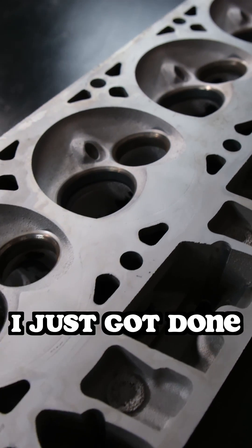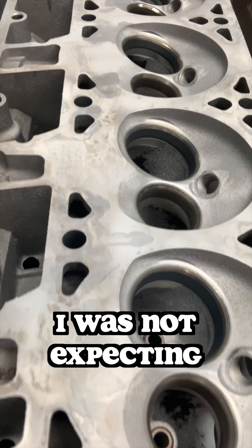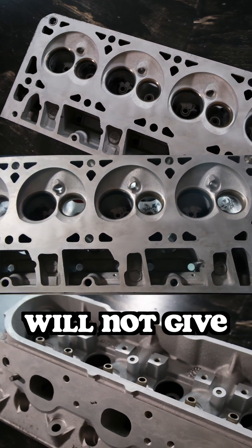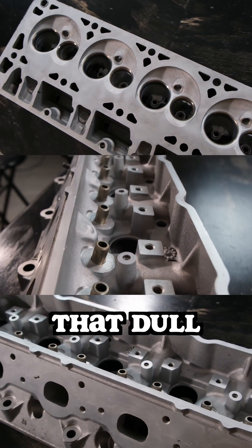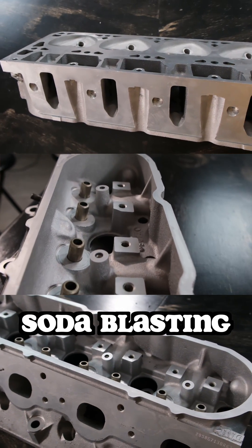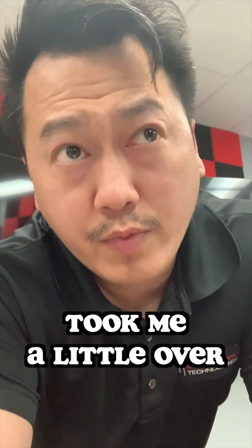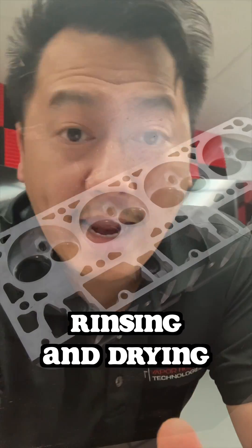All right guys, I just got done vapor blasting this part. Here is the finished results. I was not expecting that to look this awesome. As you guys can see, soda blasting will not get you that vapor finish like glass bead will, nor will it get that dull aluminum oxide look. Soda blasting did in fact restore this part back to its original finish. Took me a little bit over two hours to get it this clean, and that's also including rinsing and drying.